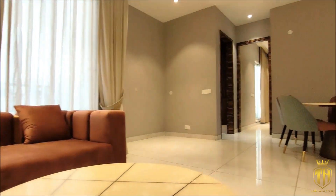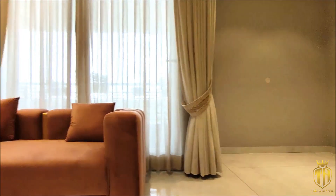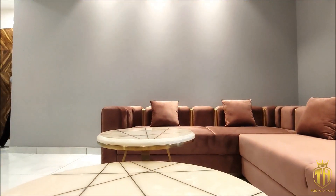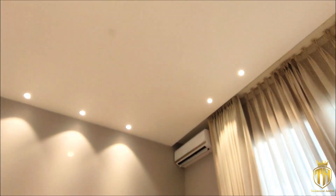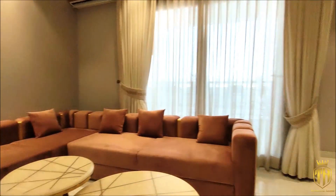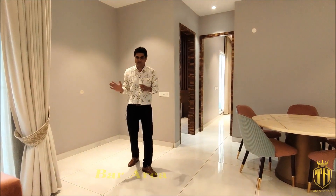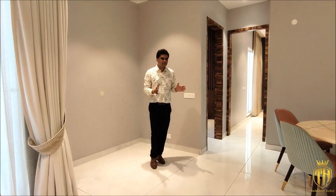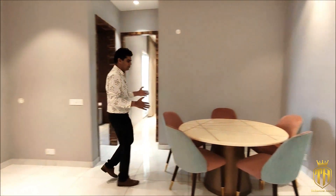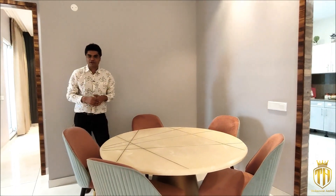On our right side we have a multipurpose area where you can create a bar counter or a temple — it is a very beautiful space. Here we also have a dining area with a six-seater round dining table in modern style.